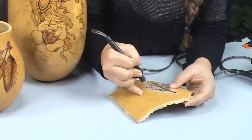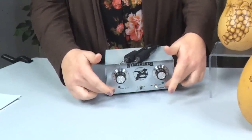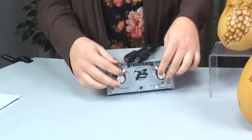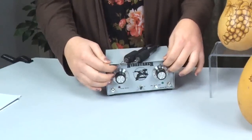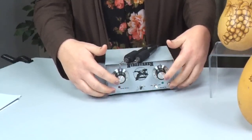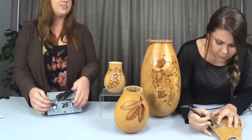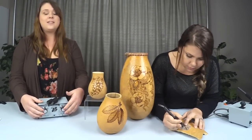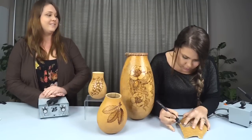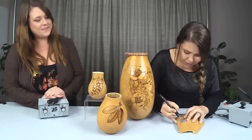The wood burner she's using today is the Nibs Deluxe Dual Port wood burner. It comes with two ports so you can have two pens plugged in at the same time, and it has two dials so they can be set at their own temperature. You can't use them at the same time for safety reasons, but you can have two different pens plugged in and set at their own temperatures, which is what Christy will demonstrate today.